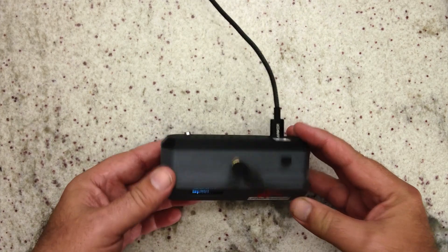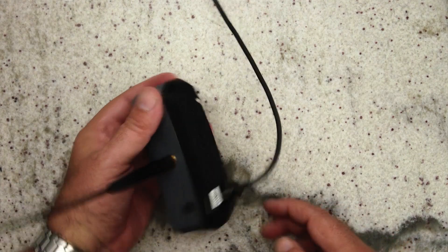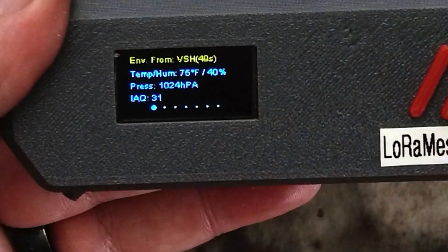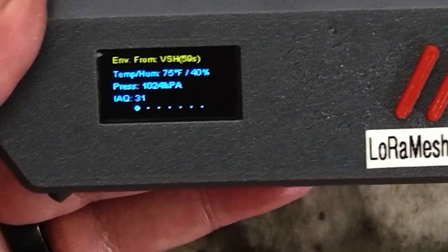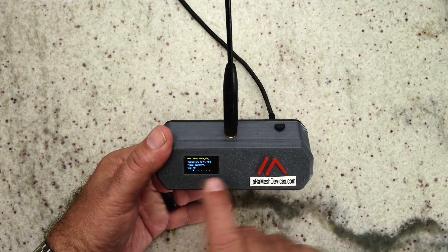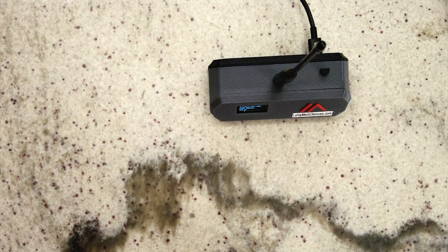I've now soldered that in. You can see the little BME sensor sticking out the back. On the screen we can see temperature 75°F — that's the office — 40% humidity, 1024 pascals atmospheric pressure, and an IAQ of 48. I just restarted this, so it takes a little time to get accurate readings — it's usually about 50 in the office. IAQ stands for indoor air quality.